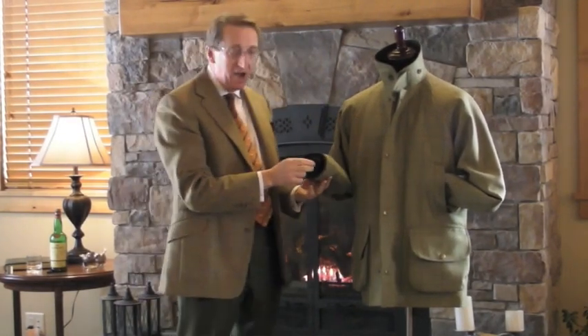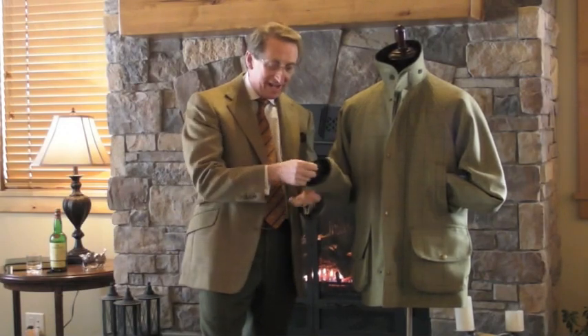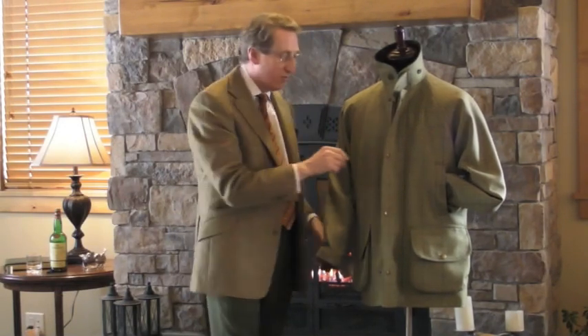It also has a wind cuff. It stops the wind and rain from going up your arms and it really grips you around the wrist. It's a wonderful addition.